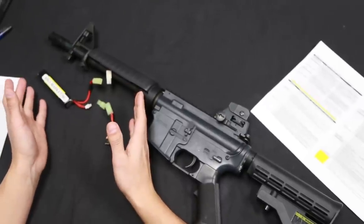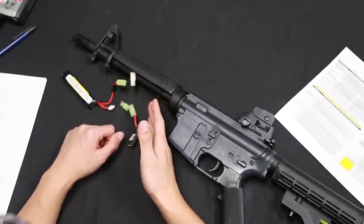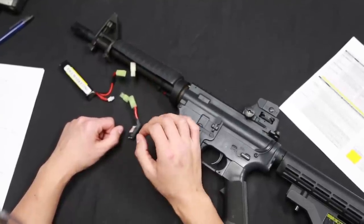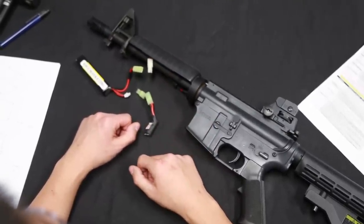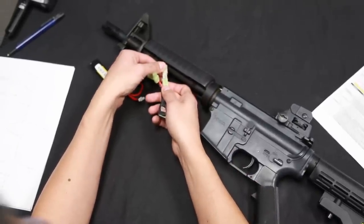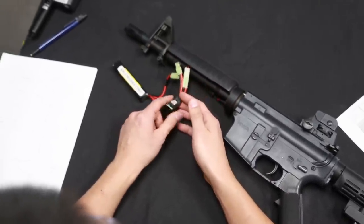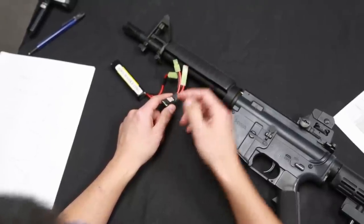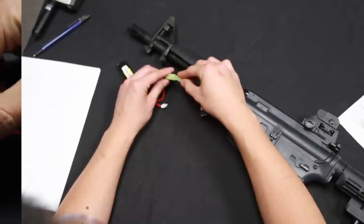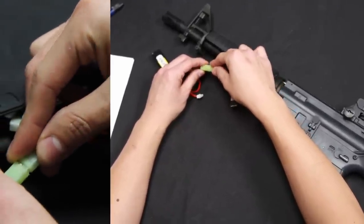Alright guys, so what we're going to do now is change the magazine delay and also the magazine capacity that is programmed into the burst wizard. This one is going to be a little bit more tricky so I'll try to walk you guys through it. As always, make sure you plug in the burst wizard to the gun first, and then we're going to enter programming mode, which is activated in the first 5 seconds of plugging into the MOSFET and the battery. Once we plug it in, we're going to pull the trigger 9 times, which is going to enter command module 9.